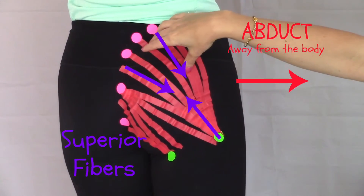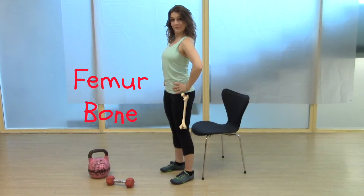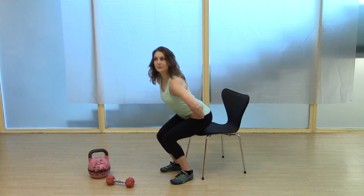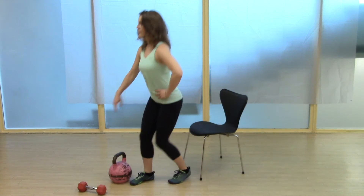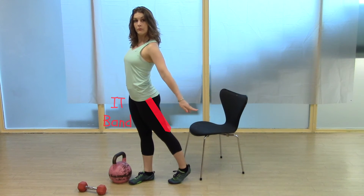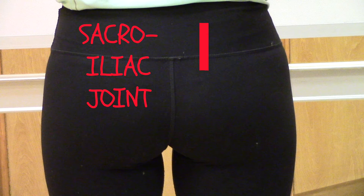The upper fibers abduct the leg, while the lower fibers adduct the leg. If you keep both femur bones fixed, it will create extension at the hip, like when you do a pelvic tilt. It will extend the torso upright when you stand up from sitting and from bending over to lift something. The glute max also helps to stabilize the knee when your hip is in extension via the IT band, like when you stand on one leg. It also stabilizes the SI joint, which prevents things like sciatica.